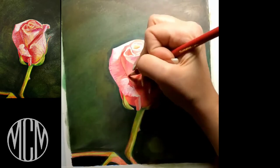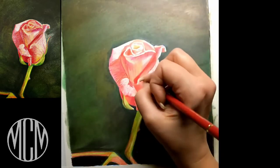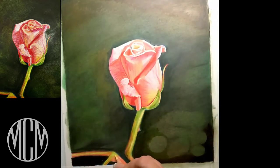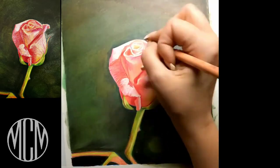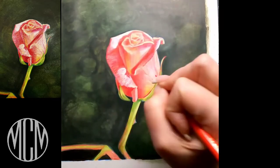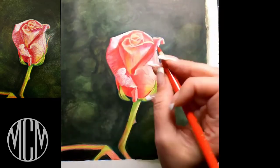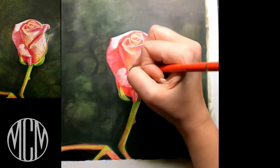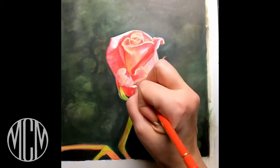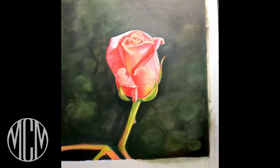Now I'm going to push my values — anything that's dark, I want to make sure it's dark enough, leaving my bright highlights bright enough. Nothing is pure white in here, so I'm using a very light pink over the areas that look white, because they're really a light pink. I'll refine everything, double-check against the reference image, make sure the values are correct, and adjust as necessary.